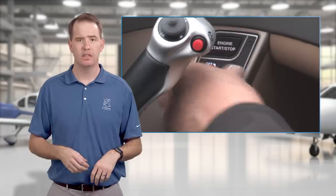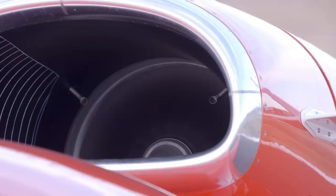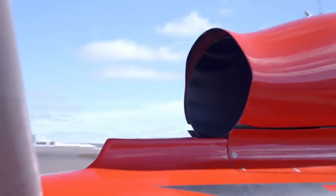The good news is, in your Vision Jet the abort procedure is always the same regardless of what abnormal start condition you encounter. Turn the engine run knob to off, then hold the engine button for 15 to 30 seconds to dry motor the hot air and fuel out of the engine.